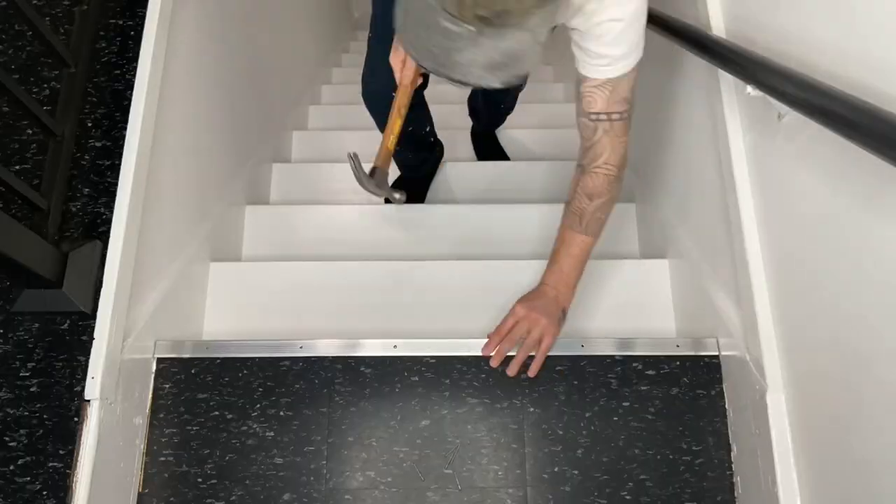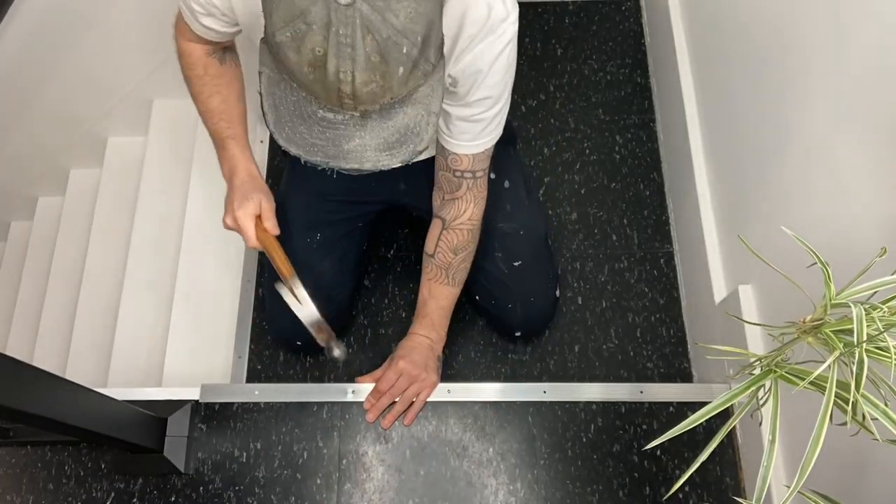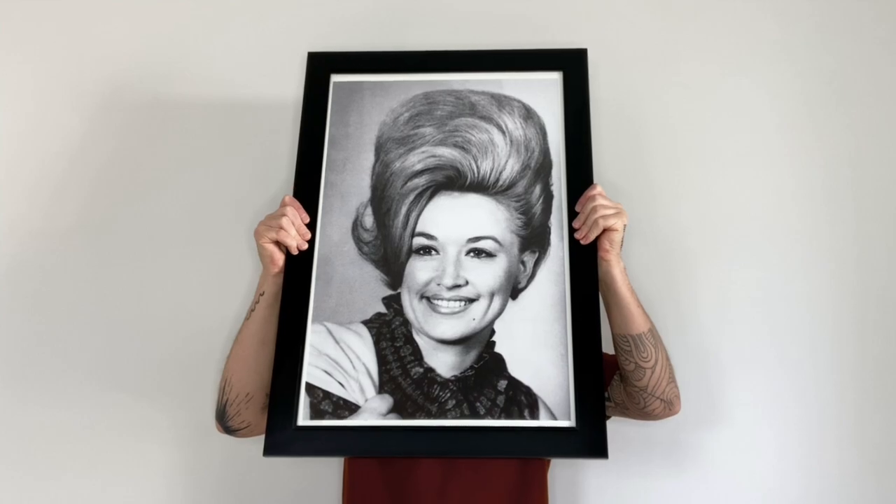The runners didn't magically appear like I was secretly hoping they would, but I did hang this really amazing portrait of Dolly Parton and her hairdo that I love, so at least that's something. I think the stairs are as done as they're going to get until those runners arrive, but they already look like a million times better. Let's take a look.